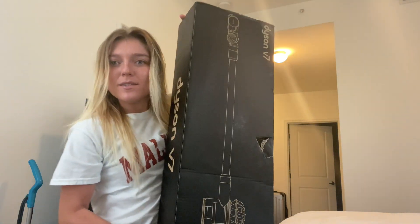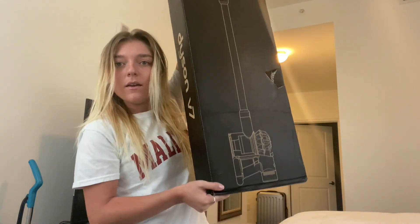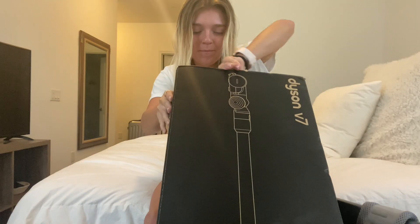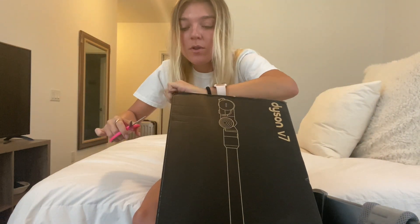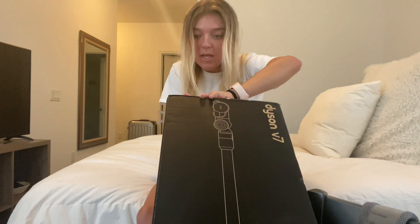It actually came in a smaller box than I thought it was gonna come in. So anyway, if you get this, it's gonna take you one time to open. Or maybe that's just me.